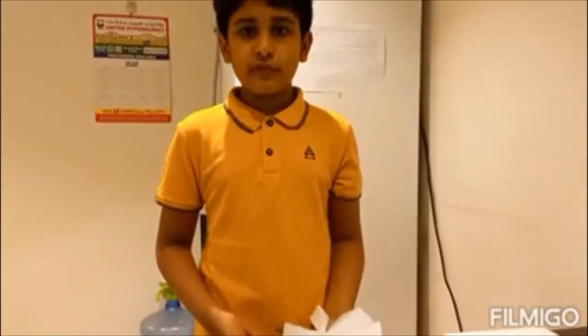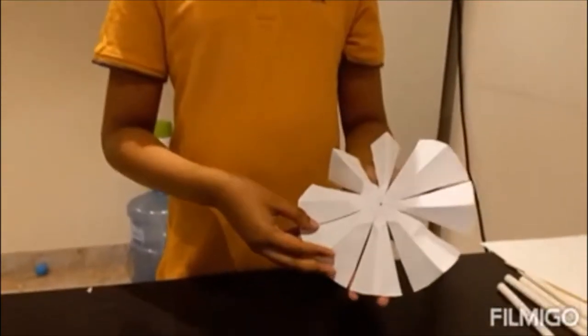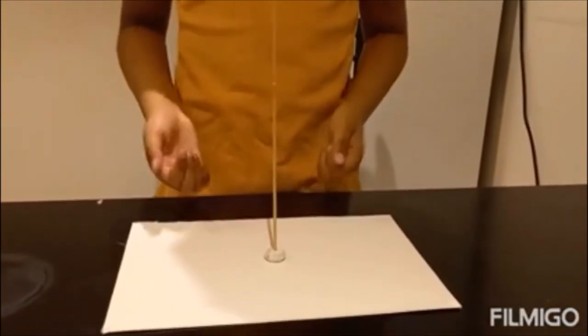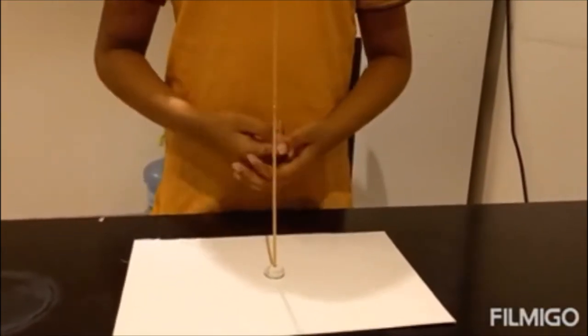After we cut the parts, we have to fold them like this. Next, we have to stick the bamboo stick on top of the cardboard paper with clay like this.